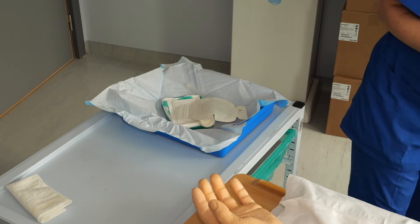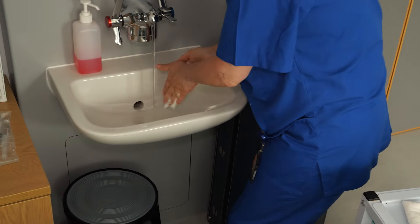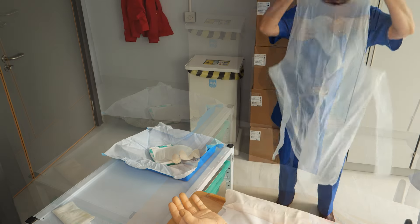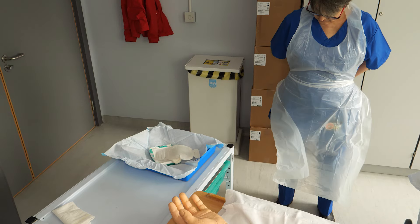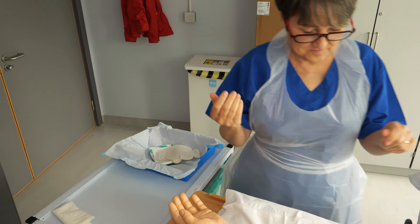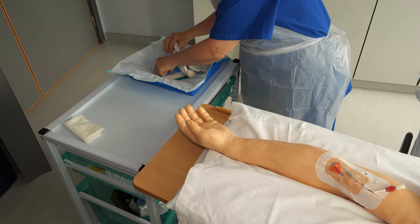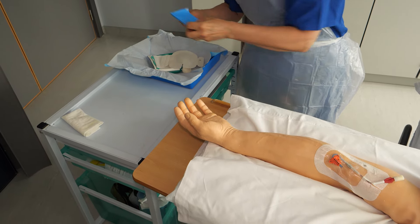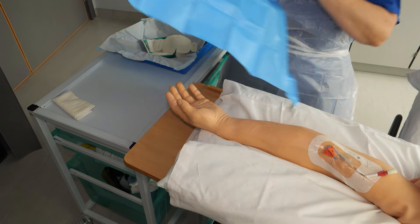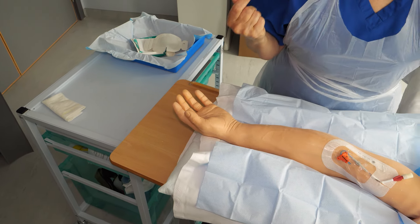Check you have everything you need and wash your hands. Carefully pick up the apron from the tray and put it on. Now place the blue sheet under the arm with the PICC line. You are now ready to start the dressing change and flush.